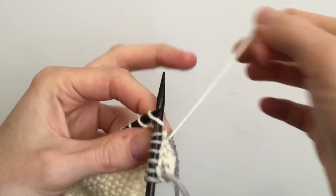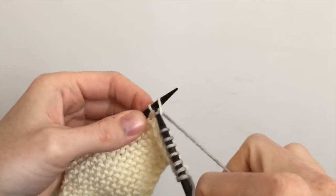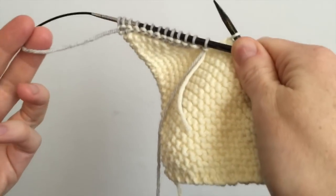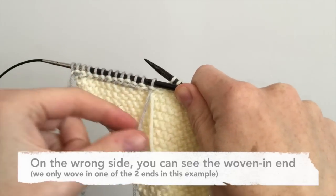In this case I'm leaving a yarn tail of the contrast color for seaming, so I've only woven in one of the yarn ends.